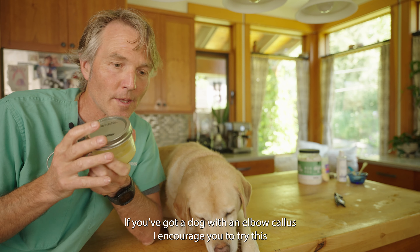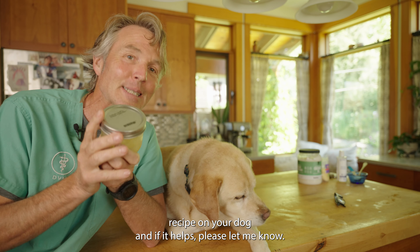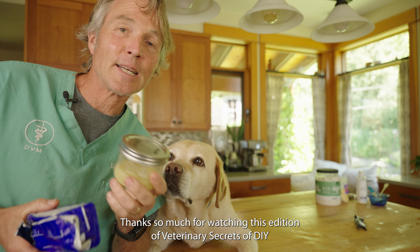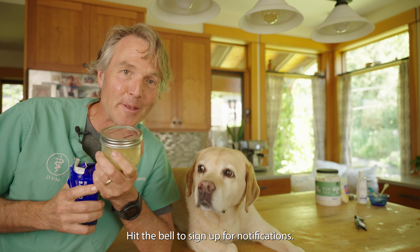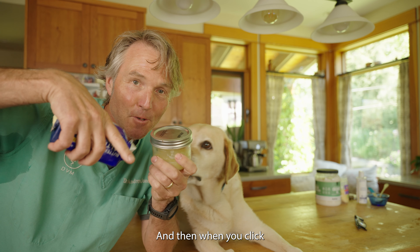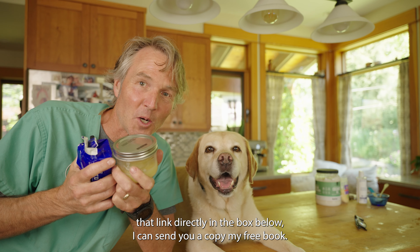If you've got a dog with an elbow callus, I encourage you to try this recipe on your dog, and if it helps, please let me know. Thanks so much for watching this edition of Veterinary Secrets — DIY Dog Butter for Dogs. Click up there to subscribe, hit the bell for notifications, and when you click that link directly in the box below, I can send you a copy of my free book.